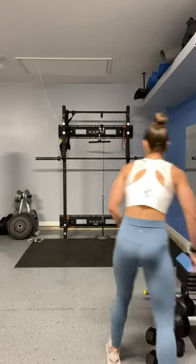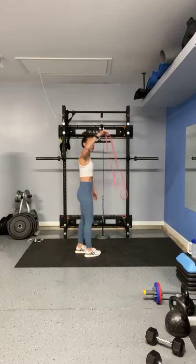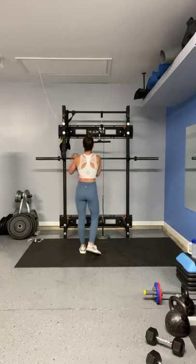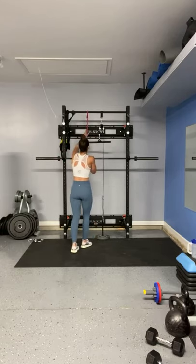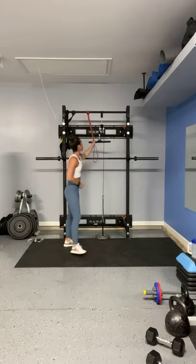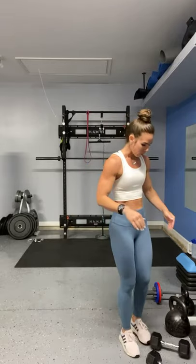I'm going to get my band ready to go. I'm going to use one of these looped bands — you can always use one with the handles, it's completely fine. And remember, if you want to increase the level of difficulty, you can loop that band around a few times, or you can scoot your body forward a little bit to give yourself more resistance — and the opposite if you're trying to modify.